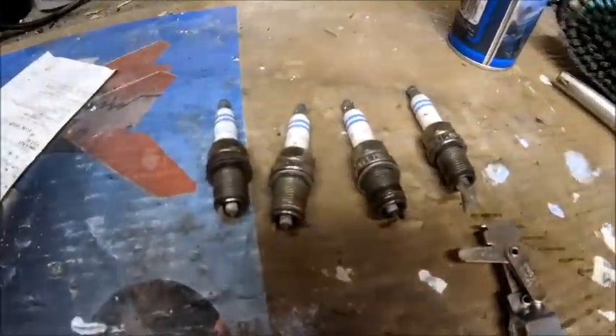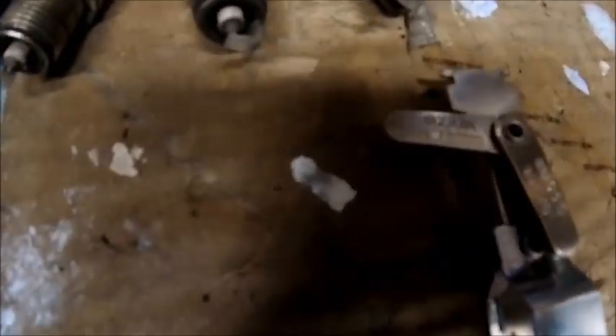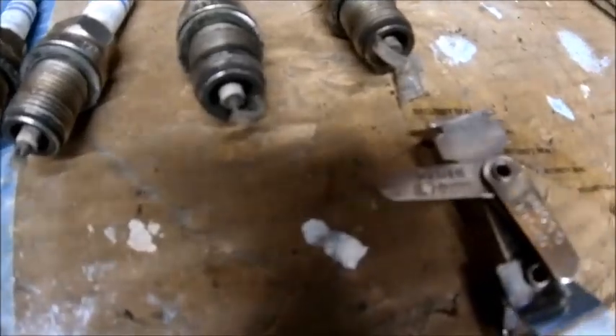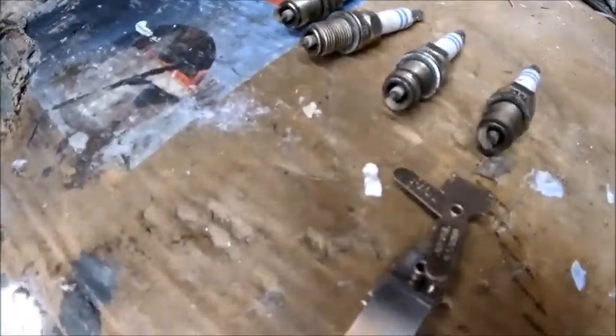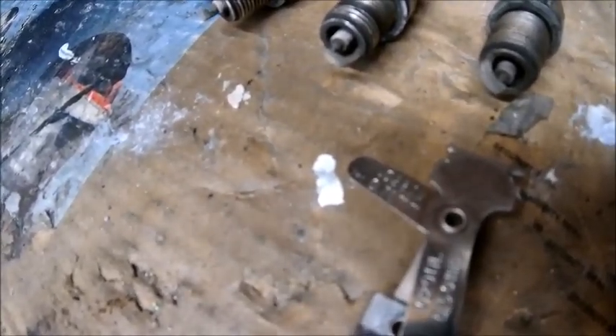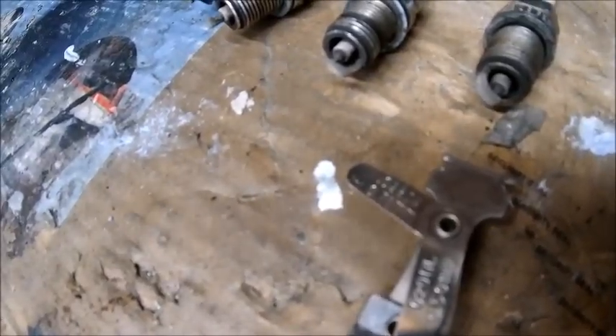The next thing is to gap them. The recommended gap is 0.70mm — let me get the camera out of the light so you might be able to see it. There you go. That's apparently what they should be set up at. They don't have to be exact but close to that is good. Not a job I can do on camera so join me in a minute. Well a good job I didn't take you through that because it makes no difference — they were pretty much spot on already.